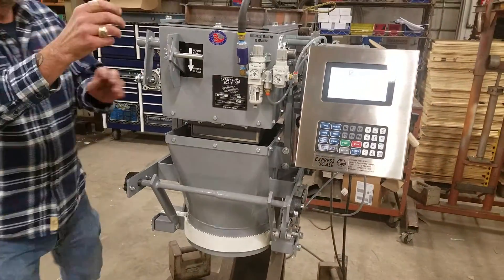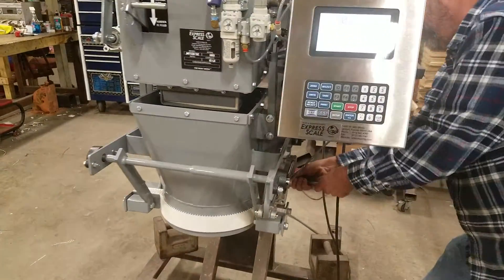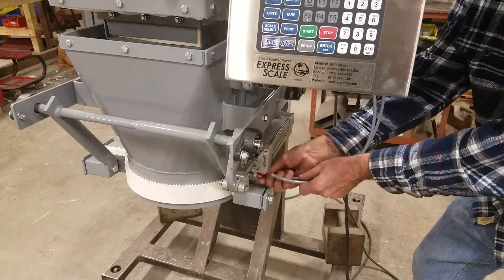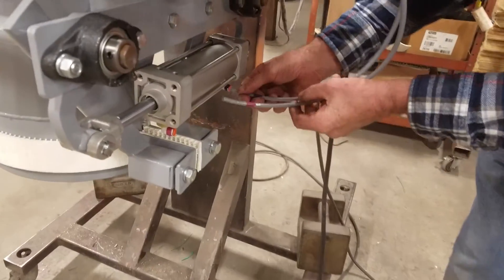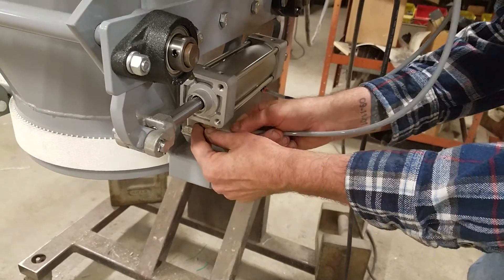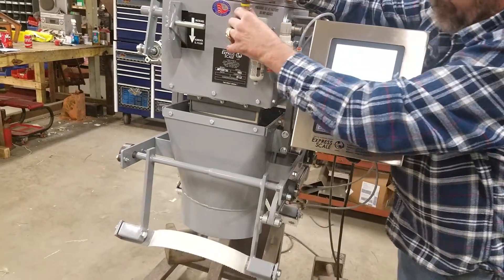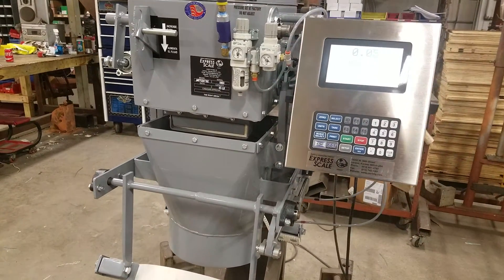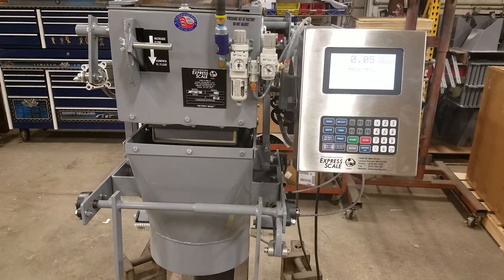Then we will disconnect the air supply and flip the air lines around to the normally open position for bagging. Now we are ready for a product setup.